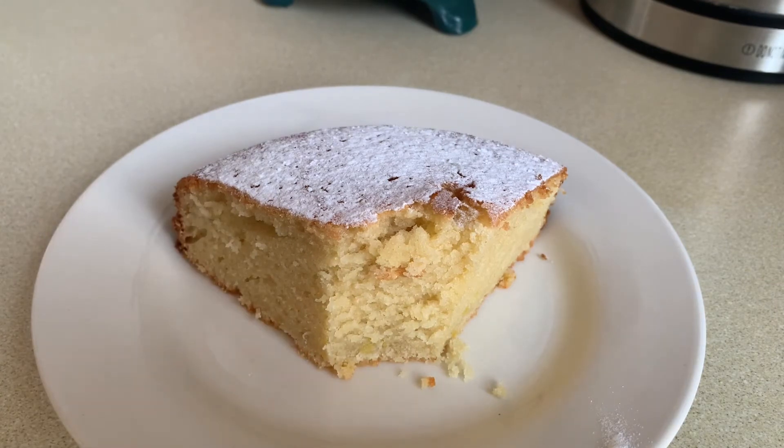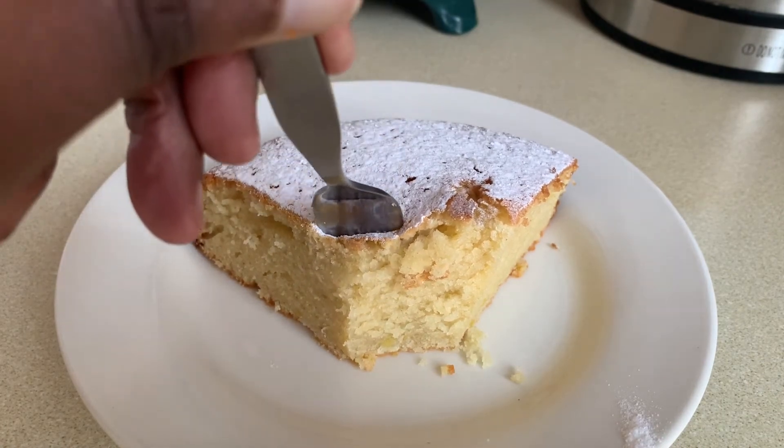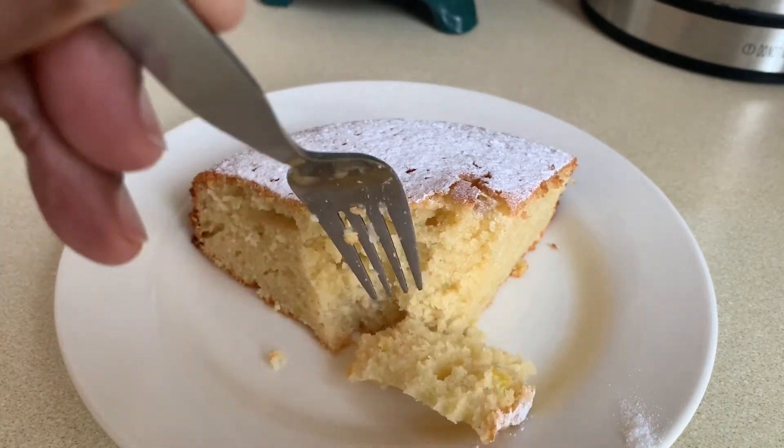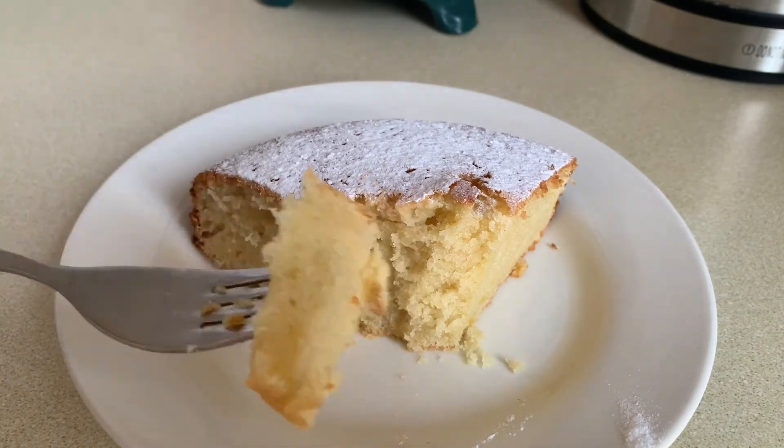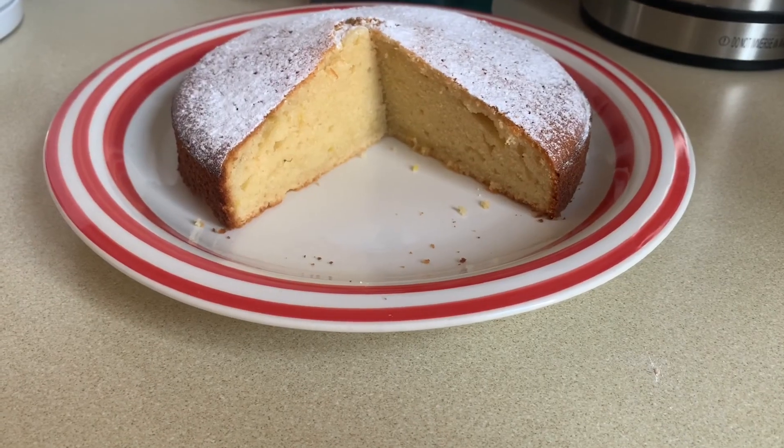So there it is guys — the easy, simple but delicious and moist yogurt cake. I hope you've enjoyed today's recipe. Please don't forget to like and subscribe. Take care of yourselves and thank you for watching, and I'll see you in the next one.